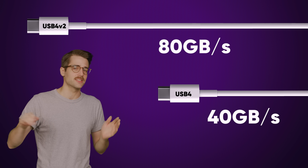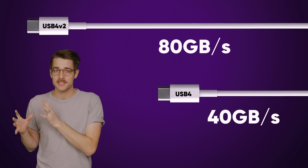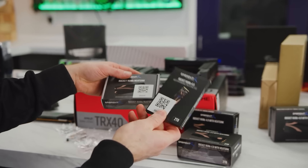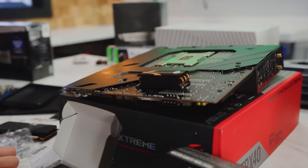Unsurprisingly, it's fast — like really fast. USB 4 version 2.0 tops out at a whopping 80 gigabits per second, twice as fast as the existing USB 4 Gen 3 by 2. That works out to just under 10 gigabytes per second, so it's actually faster than that PCI Express 4.0 X4 connection the nice SSD inside your computer is probably using. And that's wild.